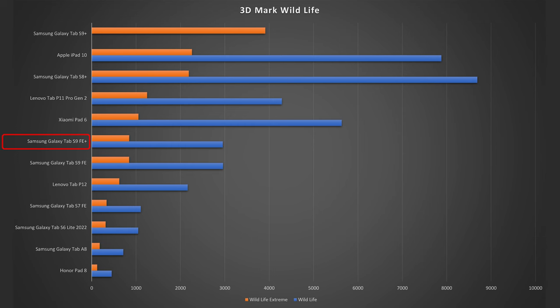In the 3DMark Wildlife test the S9 FE Plus clearly ranks in the mid-range and performs really well for a 12-inch tablet. However, the 11-inch Xiaomi Pad 6 is better, especially in terms of graphics performance, even though it costs just over $300 — almost half the price of the S9 FE Plus. So if processor performance matters more to you than a large display, it's worth looking at the 11-inch competition from Xiaomi and Lenovo.